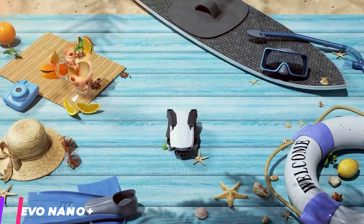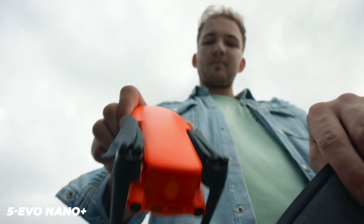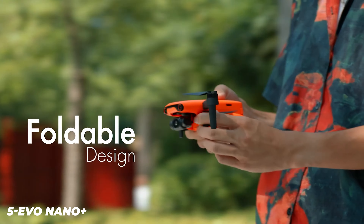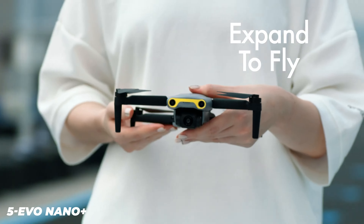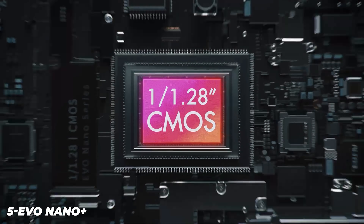The Evo Nano weighs just 249 grams, and that means that, like the DJI Mini and Mini 2, it can be flown in more places than drones above the 250 gram weight limit. This is a key selling point because most of us are casual users who only fly occasionally.